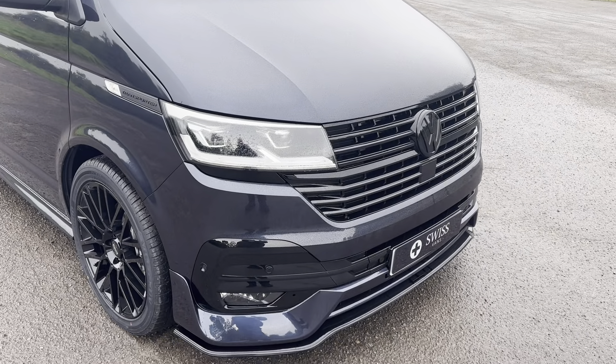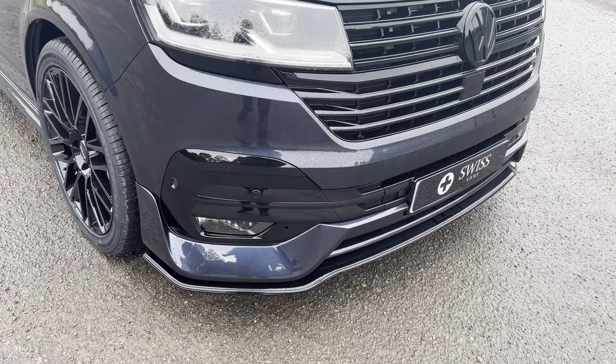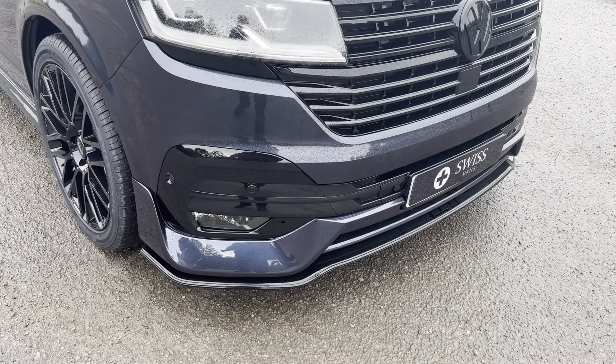This is our VW Transporter Combi, it's in starlight blue. We've blacked out the front grills, lower splitter, blacked out the inserts, roof bars, a very large set of alloys, side skirts, twin side loading doors, rear spoiler, and new style rear diffuser.